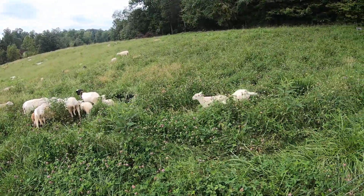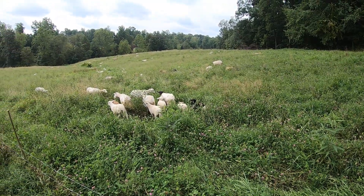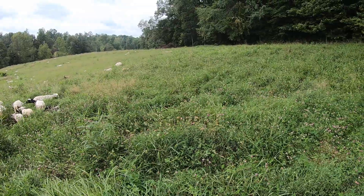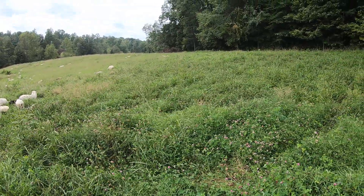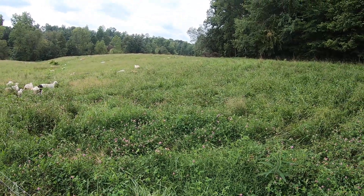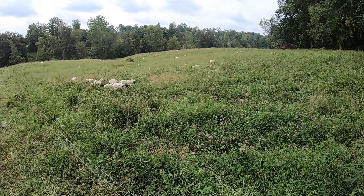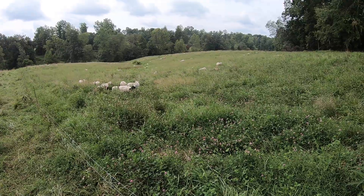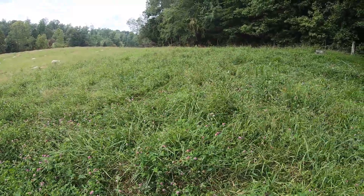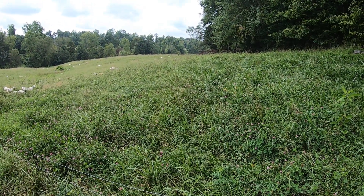One thing I've dropped the ball on that I need to do sooner rather than later — there are a few ewes out there that lost their lamb because they got stuck and I didn't get to them in time. I don't live out here with them, so sometimes that happens. I need to get those out of here — they're getting too fat and they don't need to be on this pasture.